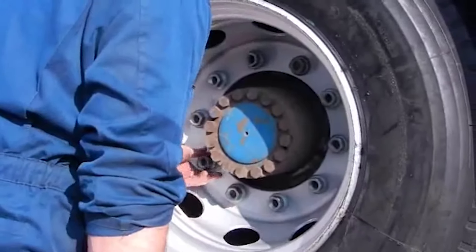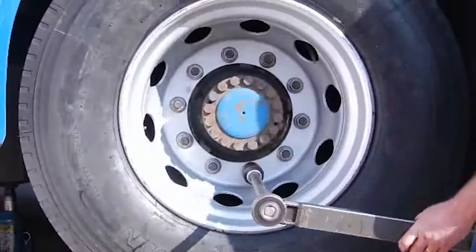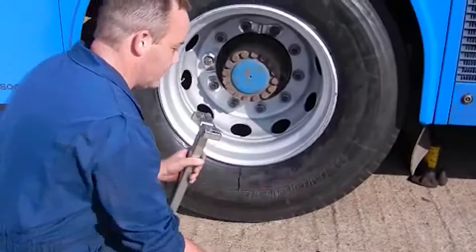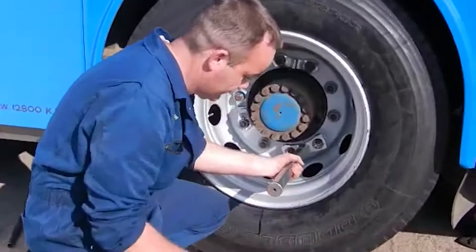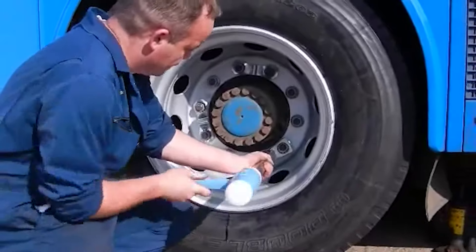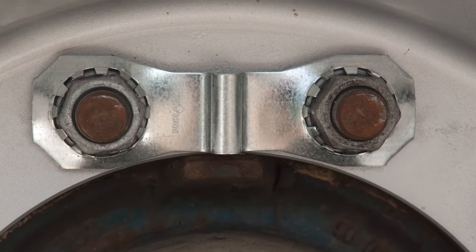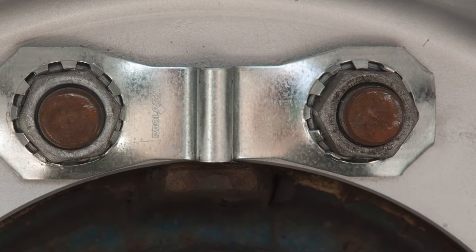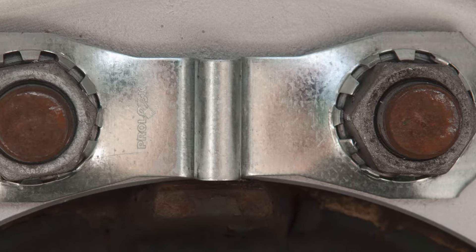Once the wheel nuts are tightened and the torque checked according to recognised procedures, the ProLocks are securely fitted with a specially designed tool. We recommend using a dead blow hammer which helps to facilitate the fitting procedure. The ProLock is a tough product for a tough environment, made in Scandinavia from specialised steel strip with a protective coating.